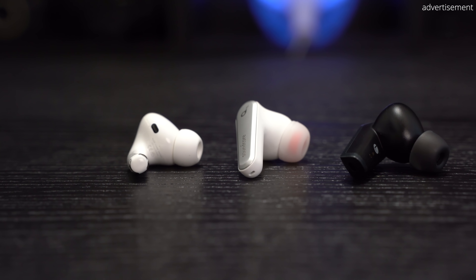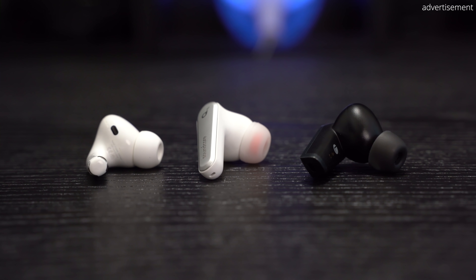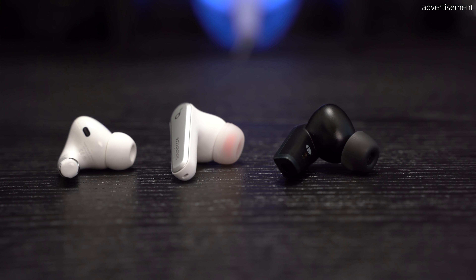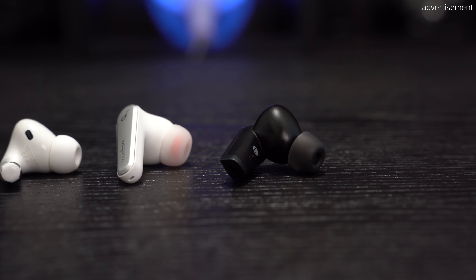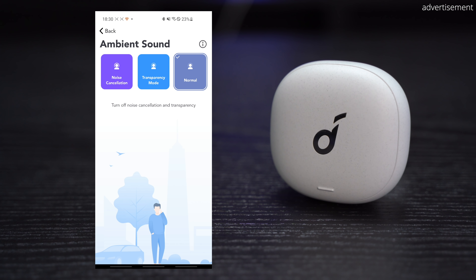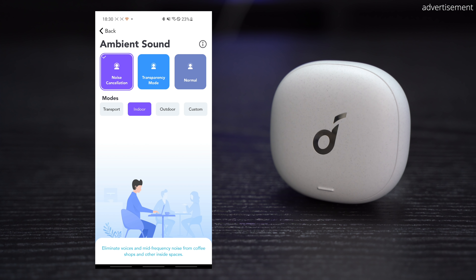In terms of additional features, the earbuds also feature ear detection for automatic play and pause, an ear tip test in the app that lets you test if you have the right ear tip size selected, and HearID, which is supposed to give you the best sound for your ears after a three-minute test where you listen to different frequencies to create a custom EQ just for your ears. Another important feature is single-point connection that allows you to use either earbud standalone.